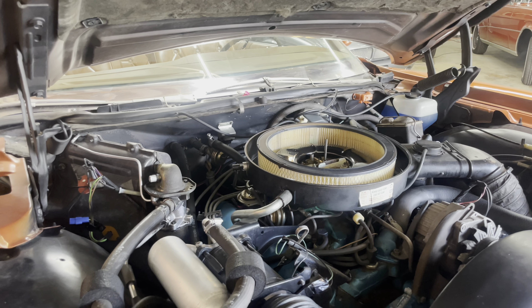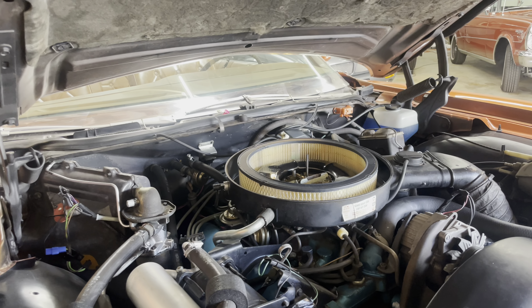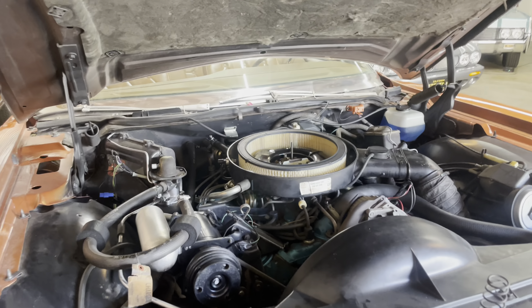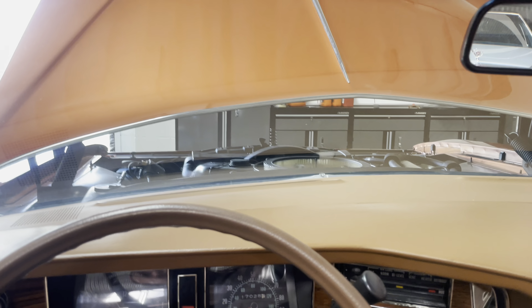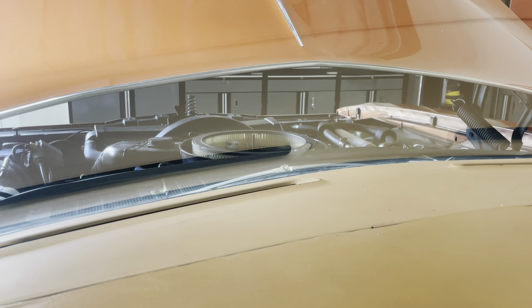I do want to do a little bit of adjusting with our idle mixture. She might breathe better now that we have fresh filters everywhere. She's all fired up. I know I don't have the lid on the air cleaner — that's okay.